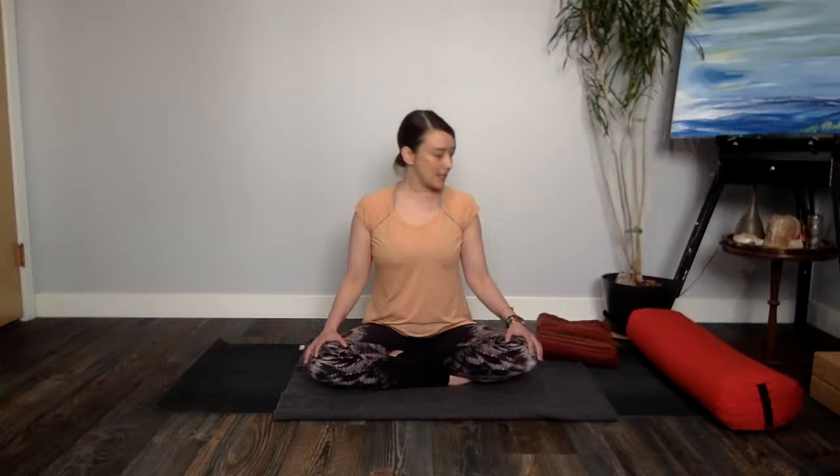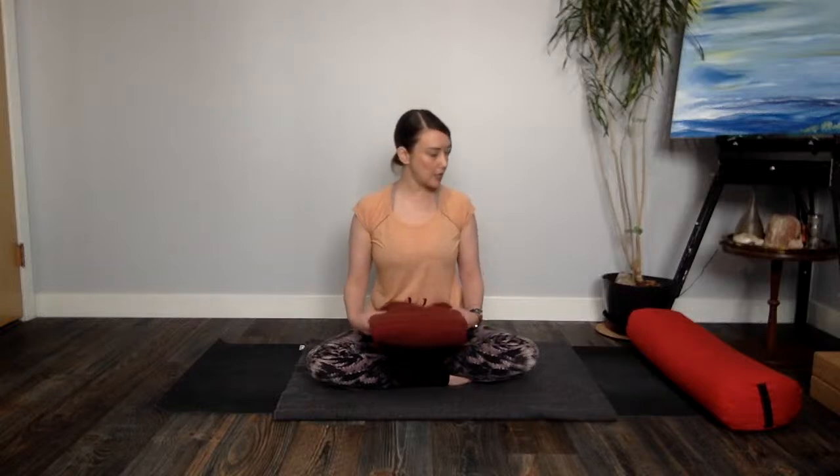If you've never practiced yin before, we're going to be practicing long passive holds in really relaxing postures that are meant to find space in the connective tissue and give a little bit of love and care to the joints in the body. Yin yoga is not meant for someone who has an injury in the body or for pregnancy, so please consider a different practice today if you fit into either of those categories. We will be using some props if you have them at home — if you don't, be creative. I'm just using a folded up blanket which will help support the back of the head or support different parts of the body.